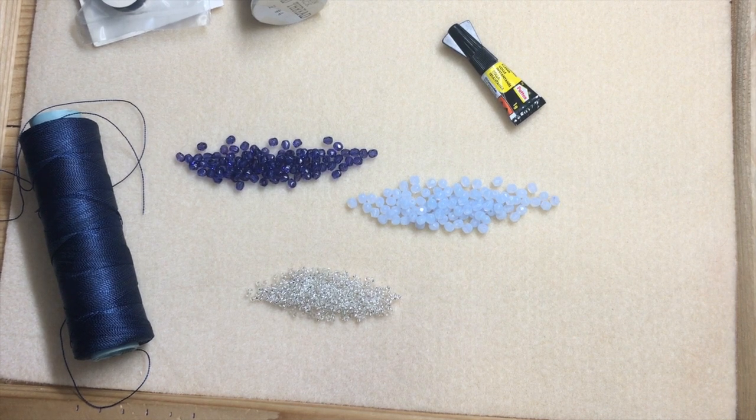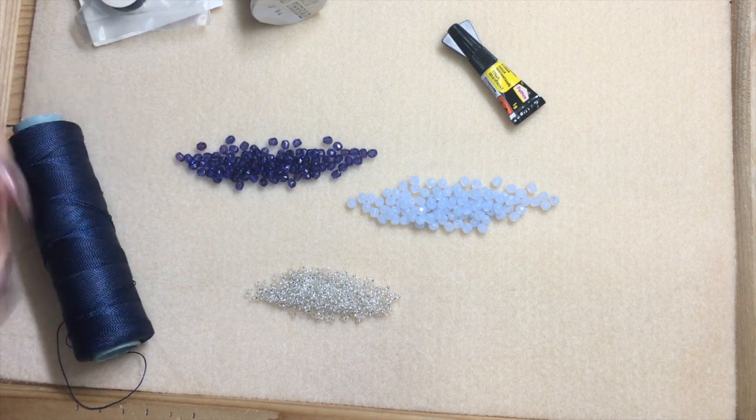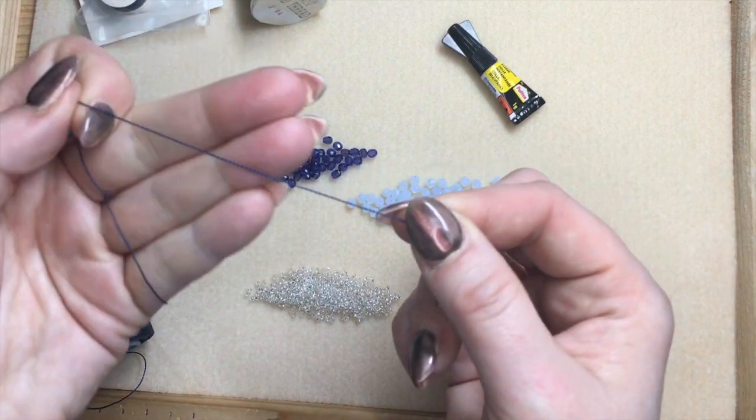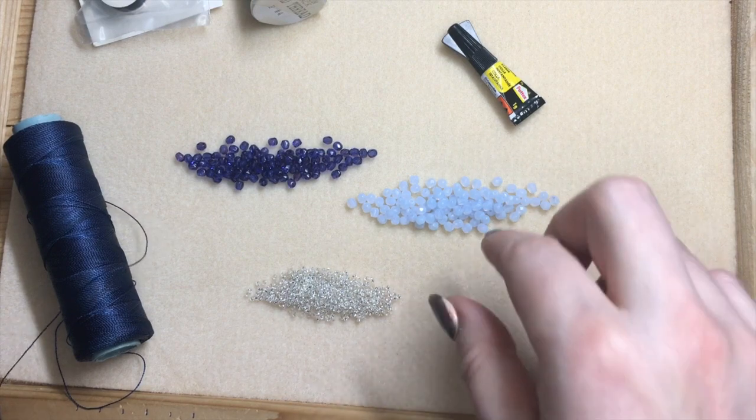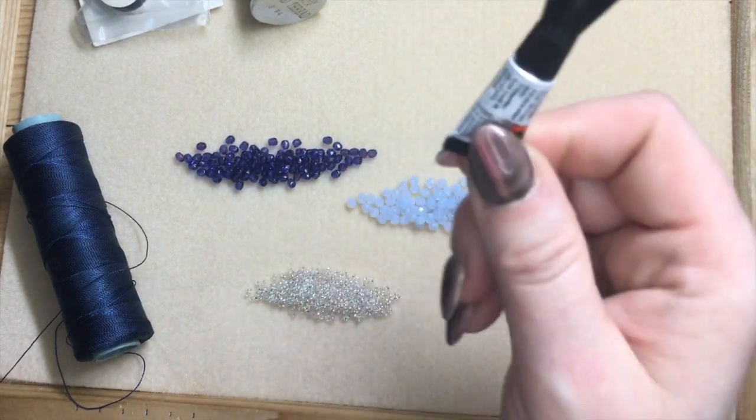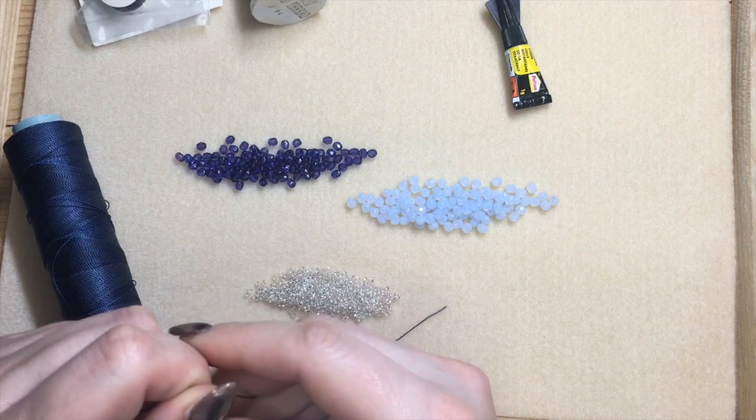I strongly recommend you use Japanese or Czech seed beads because they're very regular, but the Japanese also have a larger hole, which is useful because we're going to use quite a thick thread. You'll also need a little bit of super glue and then of course the thread.